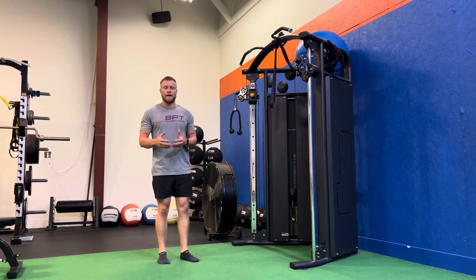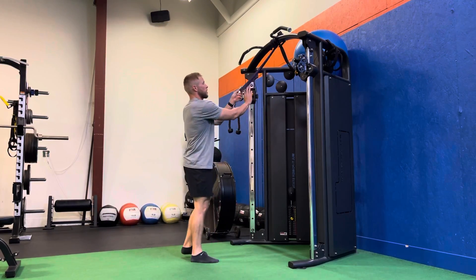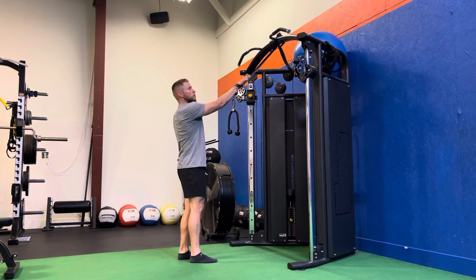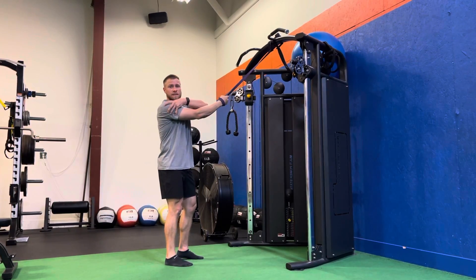For our split stance, one arm lat stretch with band, we'll set up a band on the top of a rack. We're going to go hand up and through, grabbing the band, turning the thumb up so that the humeral head sits nice in the shoulder.